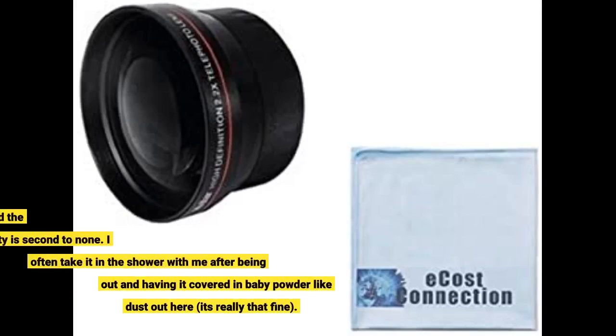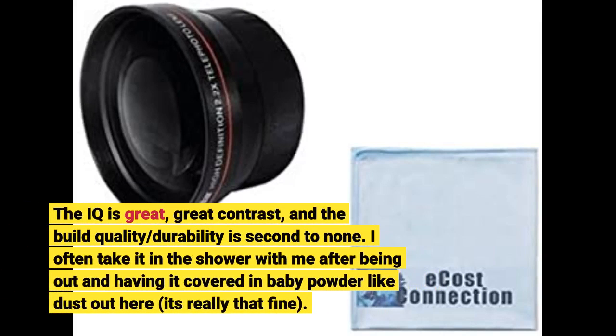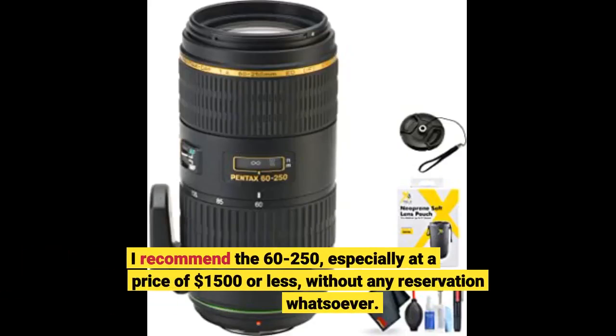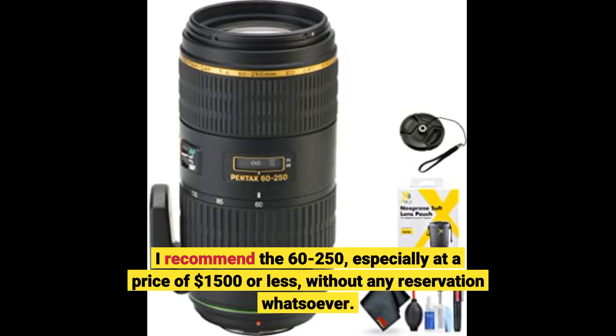The image quality is great — great contrast — and the build quality and durability is second to none. I often take it in the shower with me after being out and having it covered in fine dust. I recommend the 60-250, especially at a price of $1,500 or less, without any reservation whatsoever.